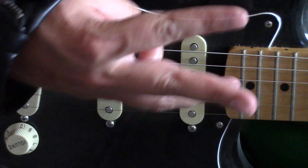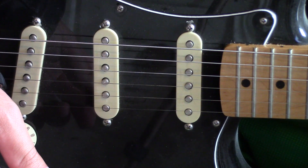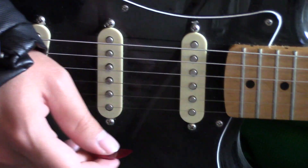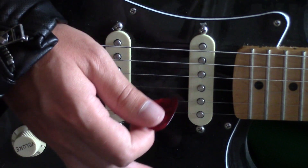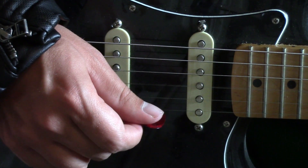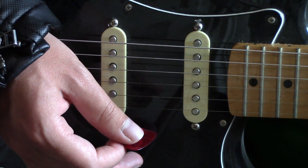Now let's tackle the third and final part. Part three actually matches parts one and two, except you eliminate the last note. Instead of playing the full sequence, you only play the shorter version. As they say, two out of three ain't bad.